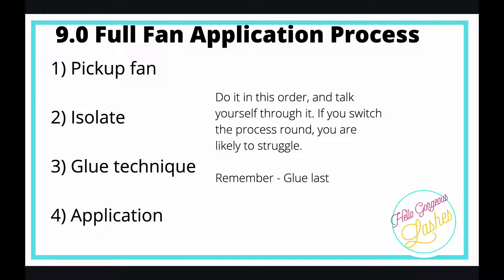The steps are: picking up your fan, isolating — which you should already be able to do — your glue technique, and then the application. We look at each of those and make sure they are bang on as well.